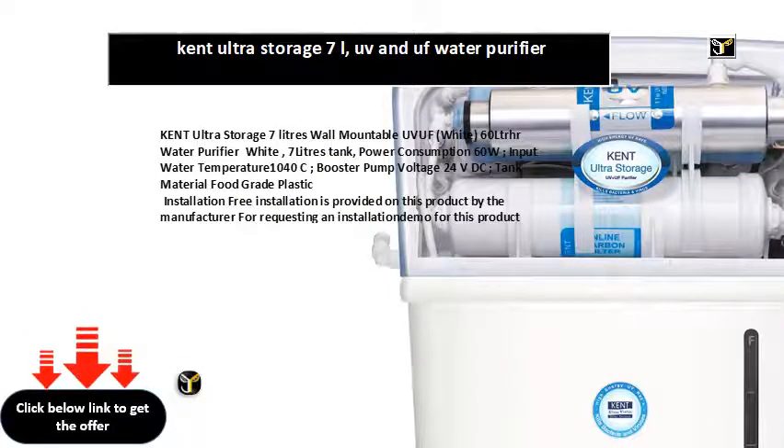Kent Ultra Storage, 7 liters, wall mountable UV+UF, white, 60 LTR/HR water purifier. 7 liters tank, power consumption 60W, input water temperature 10–40°C, booster pump voltage 24V DC, tank material food grade plastic.